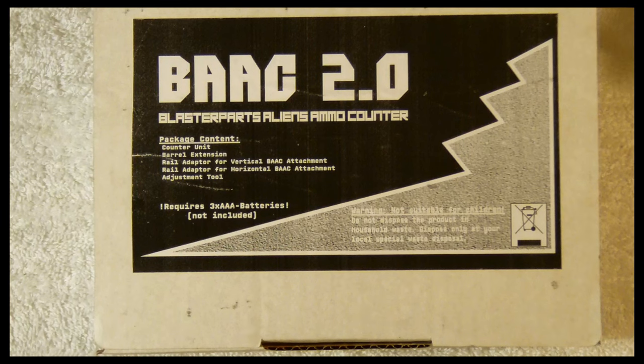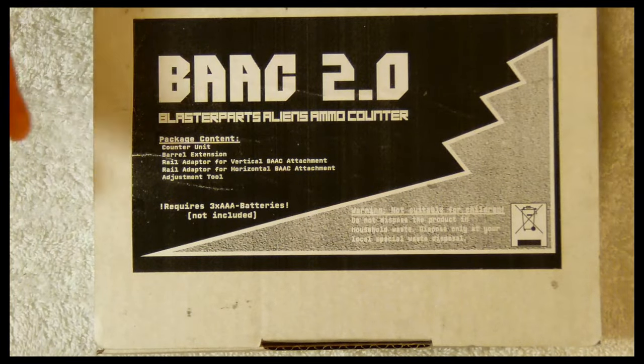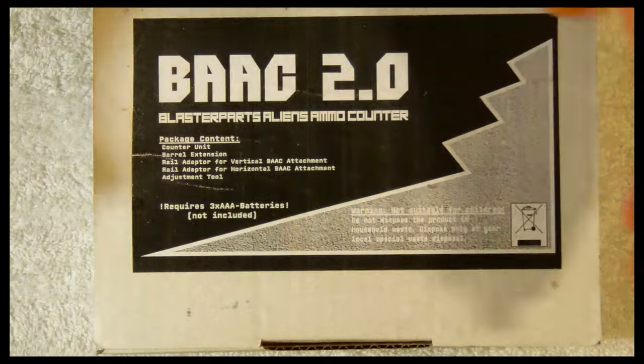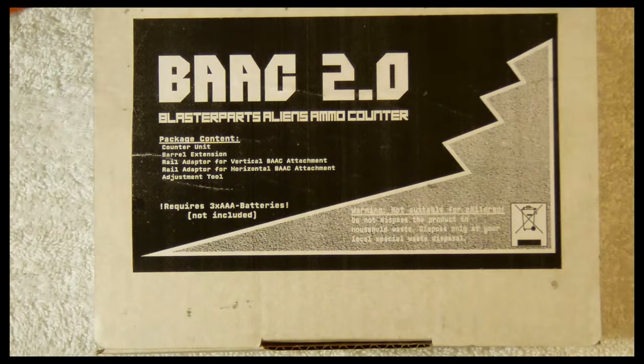The first version of this kit was actually a hard install kit that didn't have quite the aesthetics to it, and you would have to hard install it in whatever blaster you wanted it to be in. This product is great because it's an external attachment kit that you can swap out and put on whatever blaster you want without having to make any kind of internal modifications whatsoever.